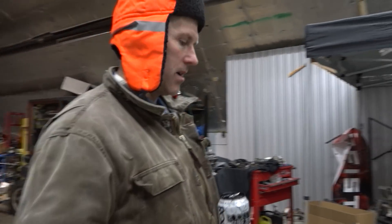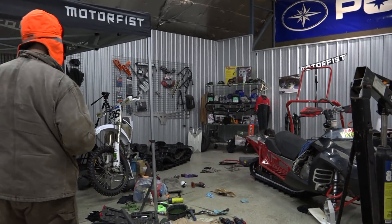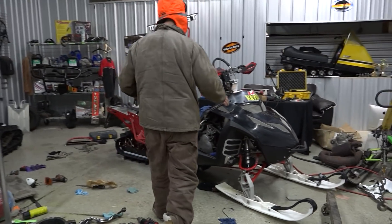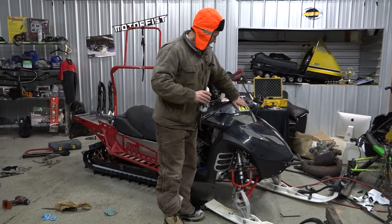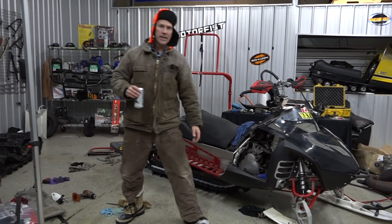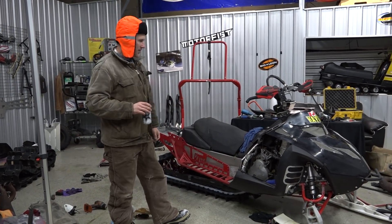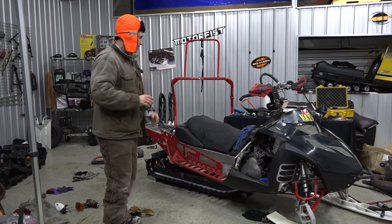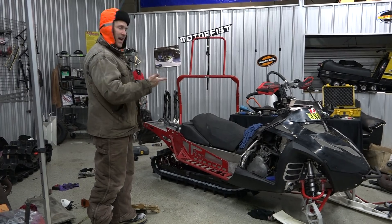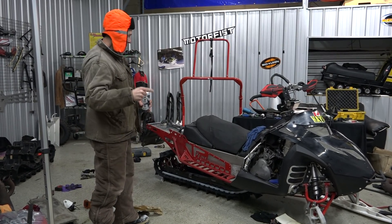The IQR 860 is looking pretty trick. Shortened up the tunnel. Cleaning up the hood. Everybody's freaking out about Ian Hayden's hood — I can't afford to buy a new one, boys. It's $1,000 by the time I get a new hood for that, and I'm not made of money. So Ian Hayden gets to have his hood on PowerMod's 860 IQR, which is going to be great.